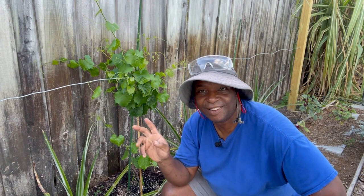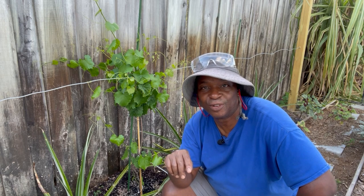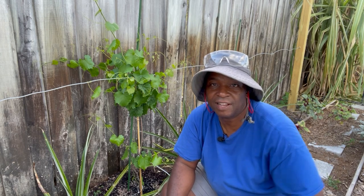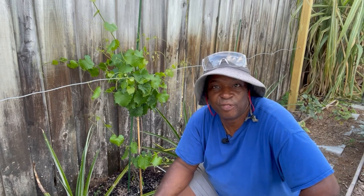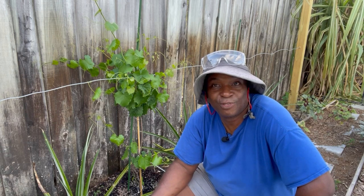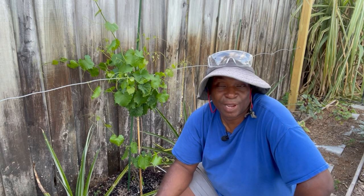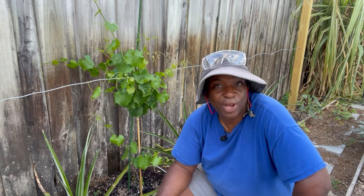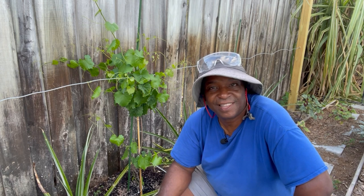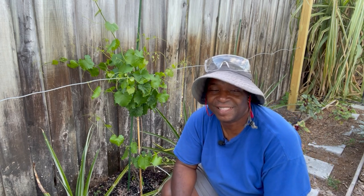From what I've seen or heard on other YouTube channels of people who have grown muscadine vines here in Florida, potentially in year three and afterwards, I can get up to 60 pounds worth of grapes off of just this one vine. Now that's a lot of grapes for one person — I'm just kidding, I'm going to share all of this with everybody else.